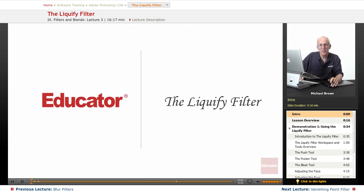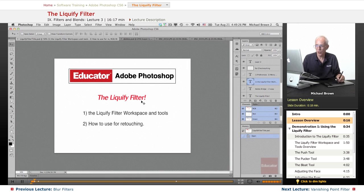Hi everybody, Michael Brown here again. Welcome back to Educator.com's Adobe Photoshop CS6 course. This is a cool lesson — it's a filter you guys are going to find to be truly magical, but you just have to be careful not to overdo it with this one. This is called the Liquify Filter.